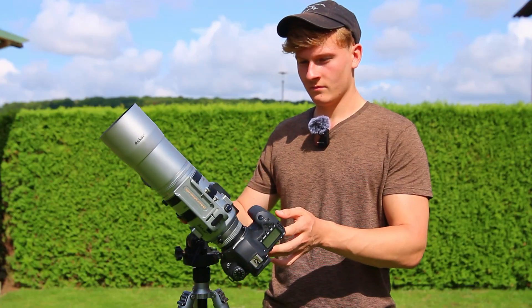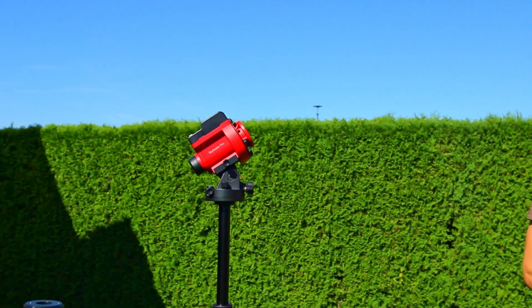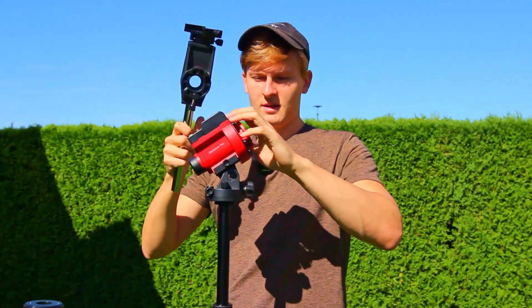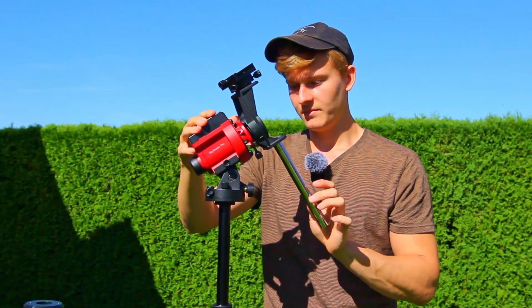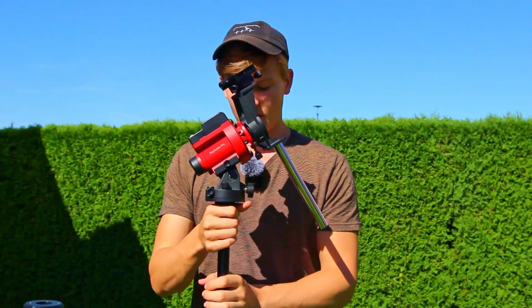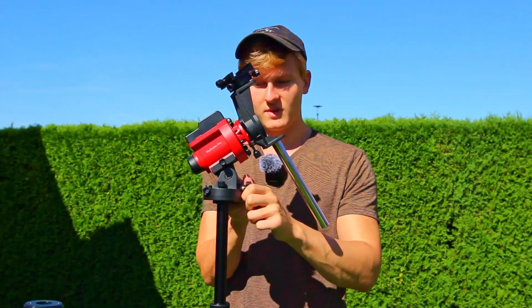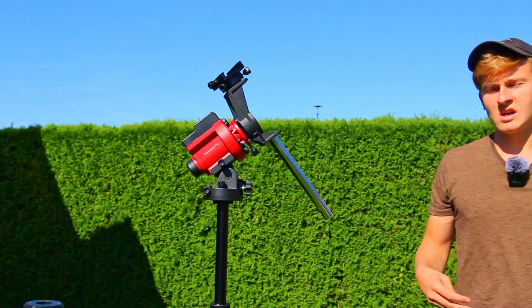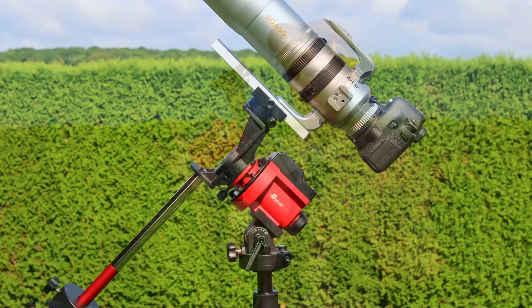To attach a telescope, remove the adapter and use a different adapter that also comes with the star tracker, then attach it to the mount. You'll also need a counterweight, which comes included with the star tracker. Attach the counterweight and then you can mount your telescope on it.